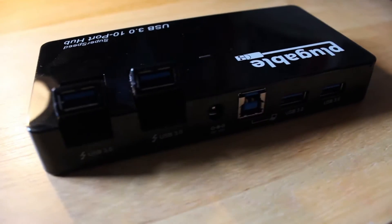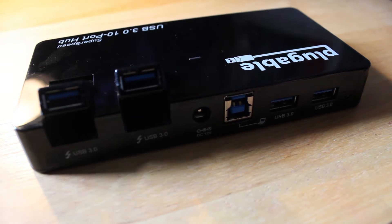On the rear are the four remaining USB 3 ports, two of which can flip up and provide a maximum of 2A of current, allowing for far faster charging. You'll also see the bus connector and power jack for the 48W power adapter, which runs at 12V and 4A.